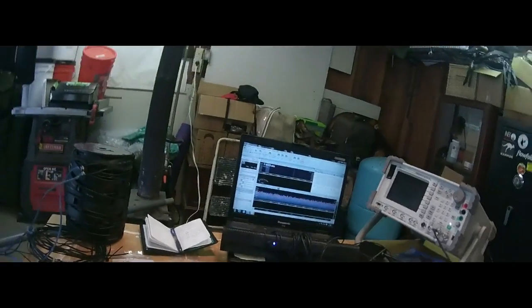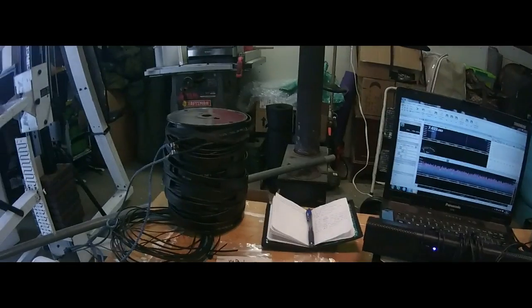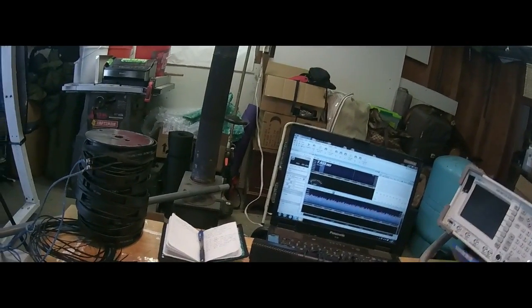Let's return back to the year of HF here in the Guerrilla Comm compound. I'm playing around with this stuff and studying up for the exam. I haven't picked up this book in like months, so I have to get back into that.